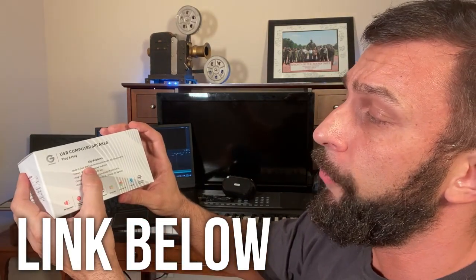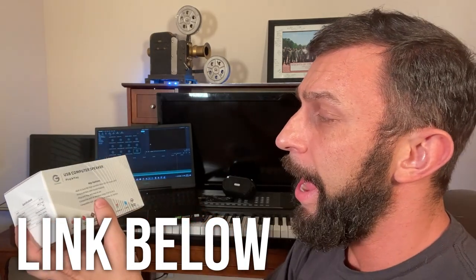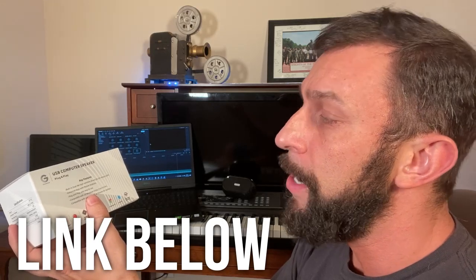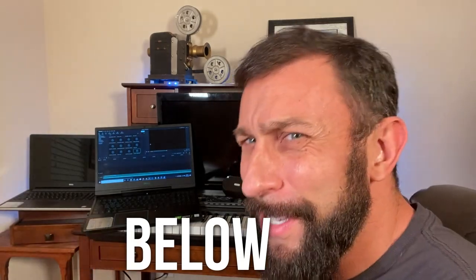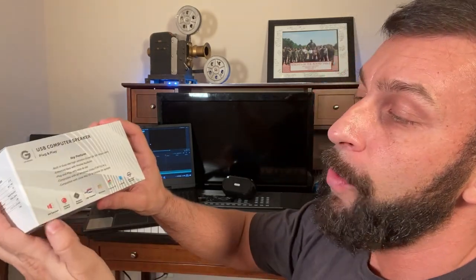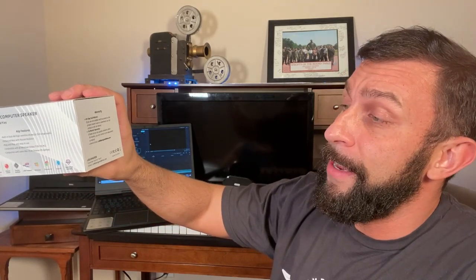It says it has built-in dual four-watt high-sensitivity drivers with a full audio range, enhanced bass with passive radiator, plug and play, easy to use, compatible with all Windows — Vista, 7, 8, and 10. If you're still using Vista, you need to upgrade. And it's compatible with some Mac and Chrome OS laptops. Eight-watt speakers, volume control, passive radiator, USB powered, Windows, Chrome, Mac OS, and a worry-free warranty. You can even email these folks directly — their email address is right on the box.